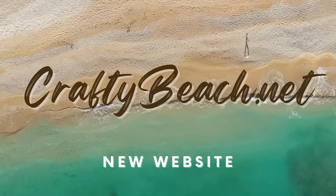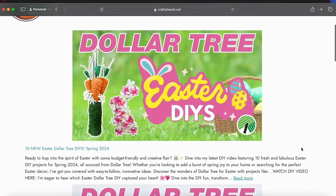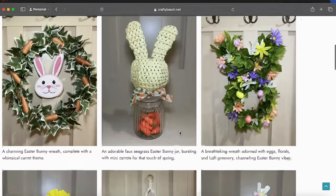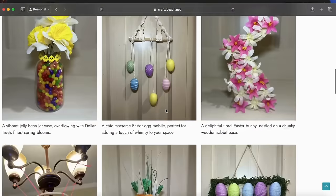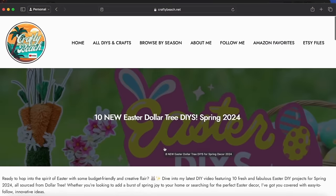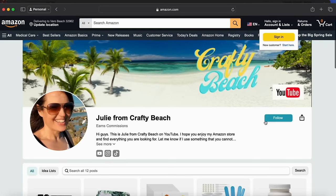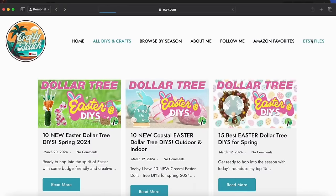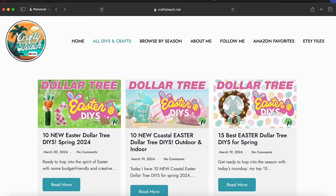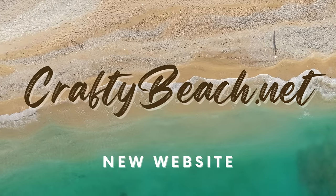Have you visited my new website yet? It's craftybeach.net — your one-stop shop. When I post a video, I'll also make a blog post there. You'll see pictures of all my DIYs to pin on Pinterest, plus the corresponding YouTube video with directions. Content is organized by season: Easter, Spring, and Coastal. There's also a link to my Amazon store and my Etsy shop for crafting memes and printables.